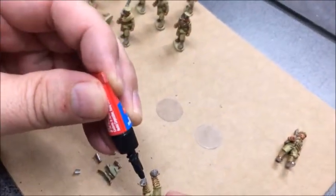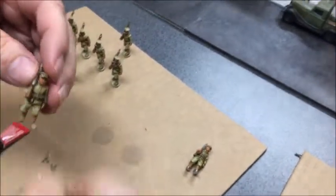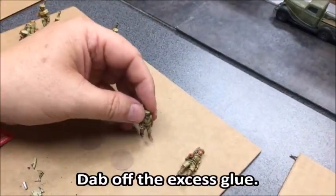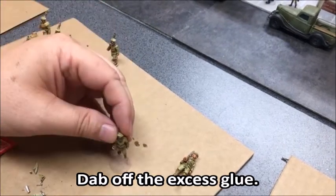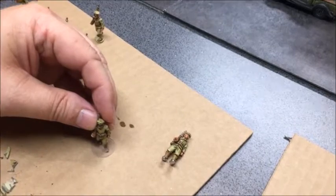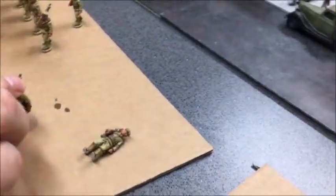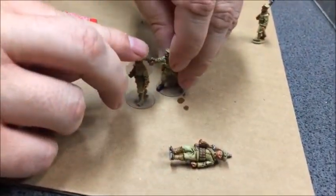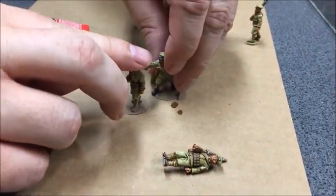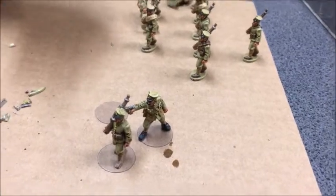I'm going to put a dab on this foot and a dab on that foot. Before I put it on the base, I'm going to test it — just tap it down against this cardboard, which helps pull off the excess — and then I'll put it down. One of the things I like to do is use a model to hold the figure in place while it sets.